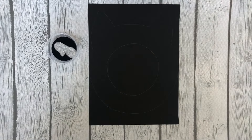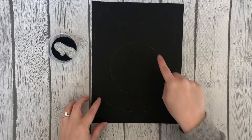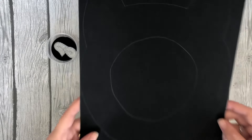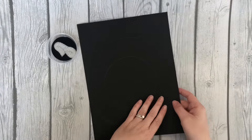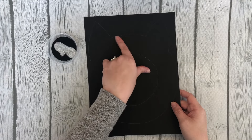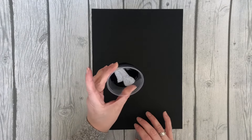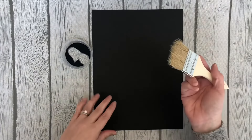Today we are working on our Halloween cat face. Take the black half sheet that has the cat face traced and flip it over. I don't want you to paint on top of what's traced, so you know what to cut out tomorrow. Flip that over and then you'll have your black paint with some Make It Glitter and then your brush.